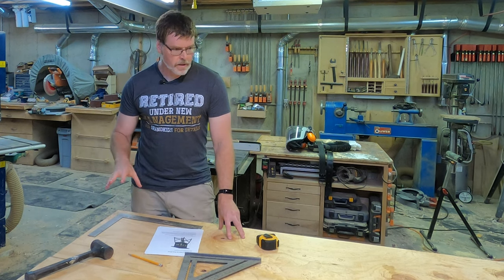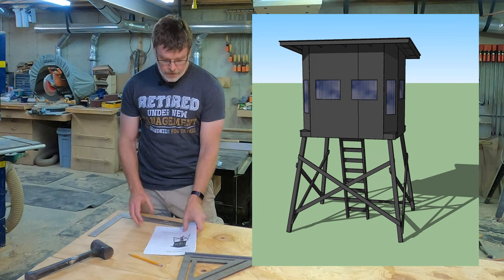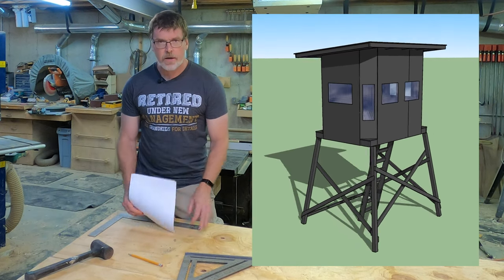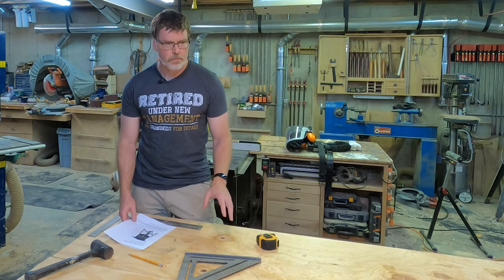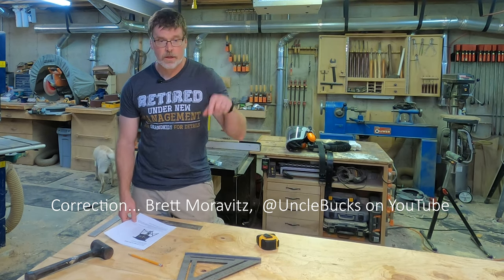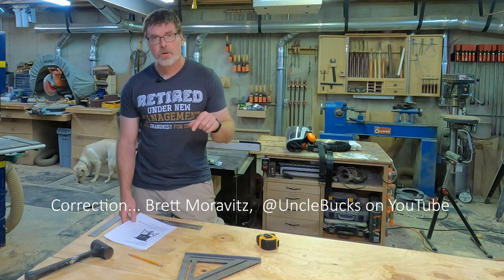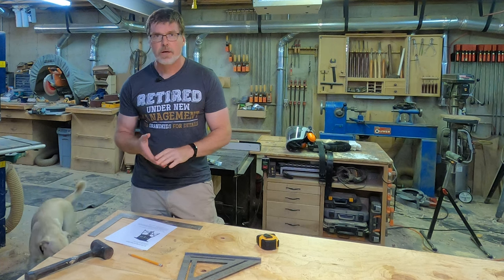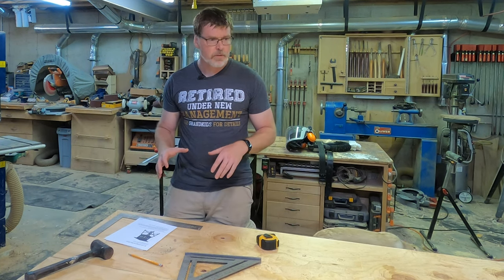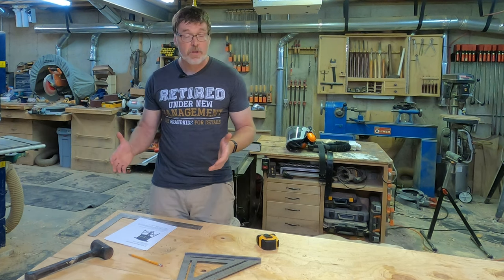In this video I'm going to cover the making of a six-foot by eight-foot octagonal box blind. This design is based almost entirely on the design from Brent Moravitz. I'll include a link in the description to his videos on YouTube. The window design and the basic design of the box blind are all really his. I made a few tweaks to some of the dimensions to optimize material utilization.